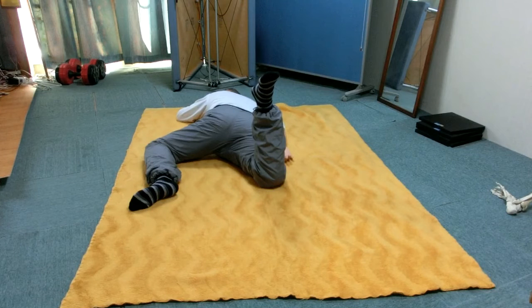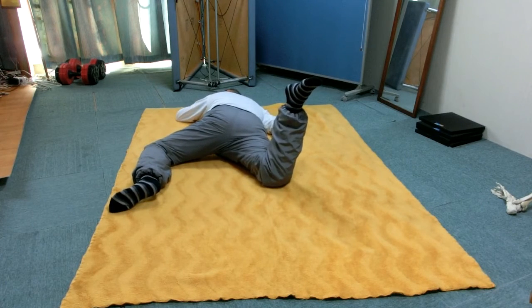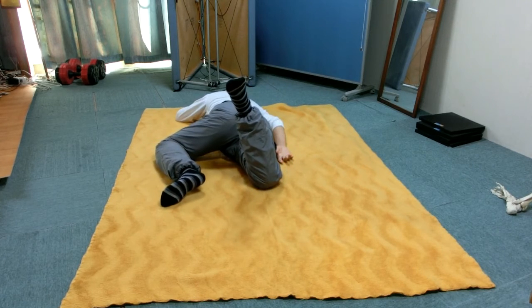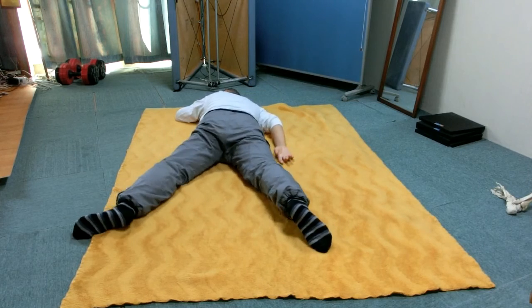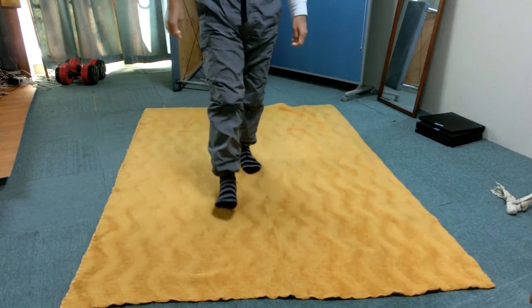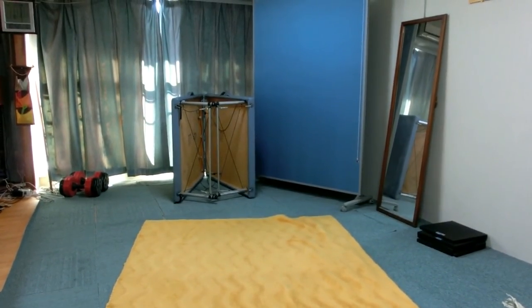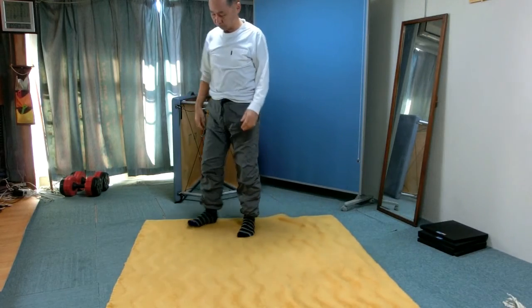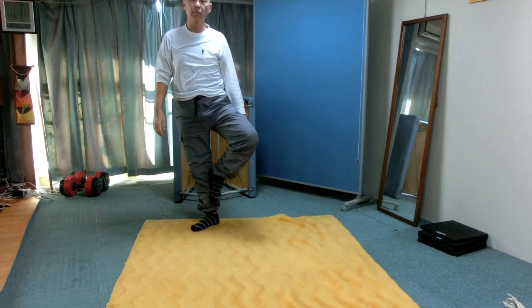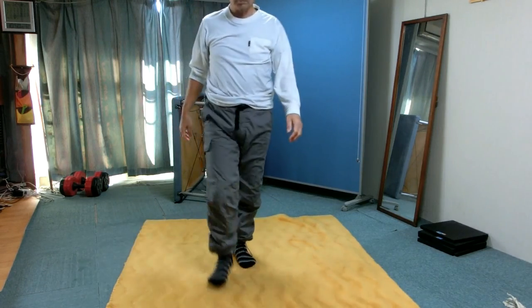Once the movement becomes clear, do it actually a few times. Stand up and walk around or do the passé. This concludes the lesson.